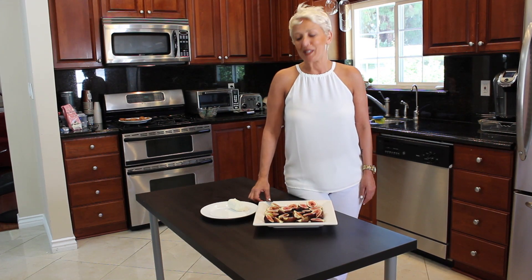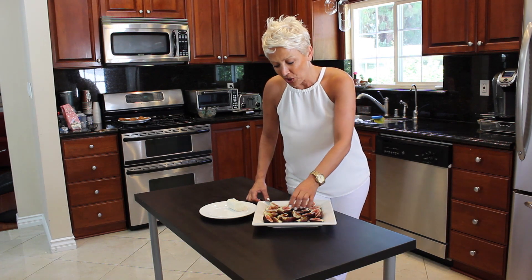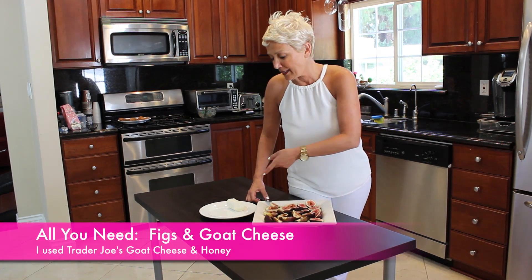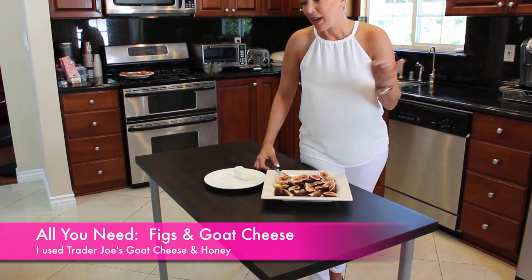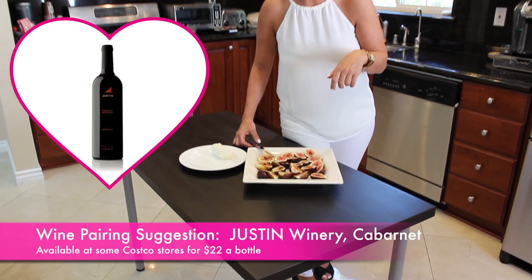Hi, this is Ophelia from My Secret Joes. I'm going to show you a very healthy snack, which is with figs and goat cheese. And if you have some people over for a drink, this is a great snack with the wine.